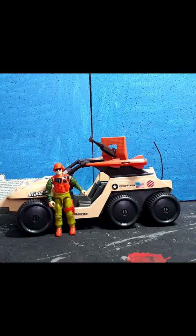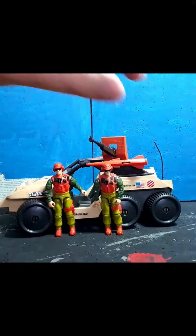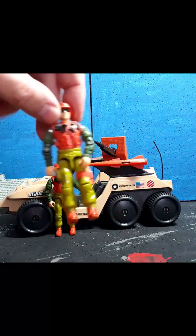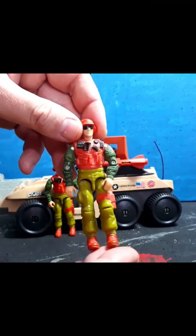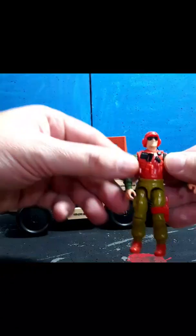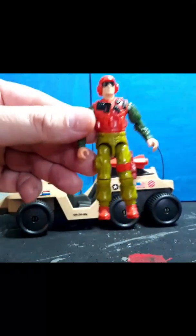Alright, so here it is — the Desert Fox and his driver Skidmark. I happen to have two Skidmarks. This one is mine from when I was a teenager; I got him at a thrift store. Pretty cool. Let's go ahead and start with the driver himself. Poorly named — I'm sure the guys at Hasbro just got a kick out of calling him Skidmark.